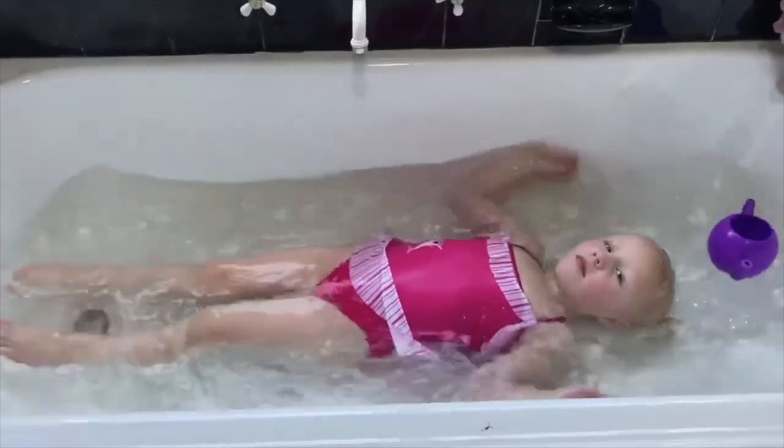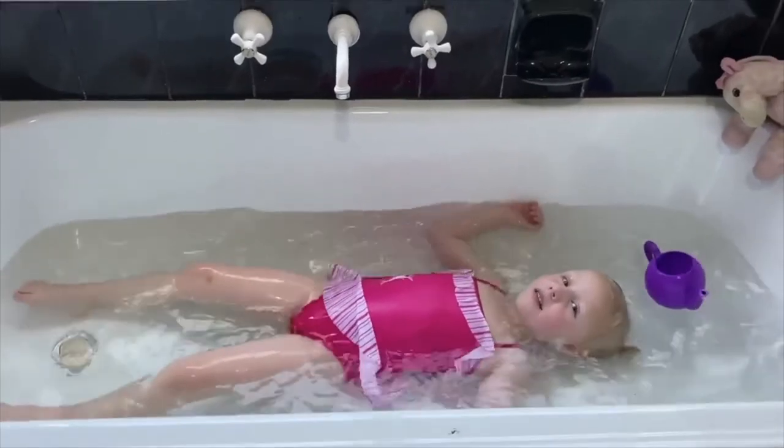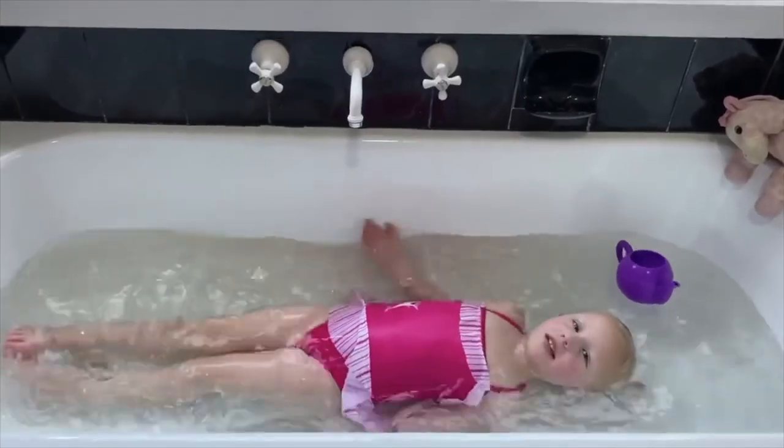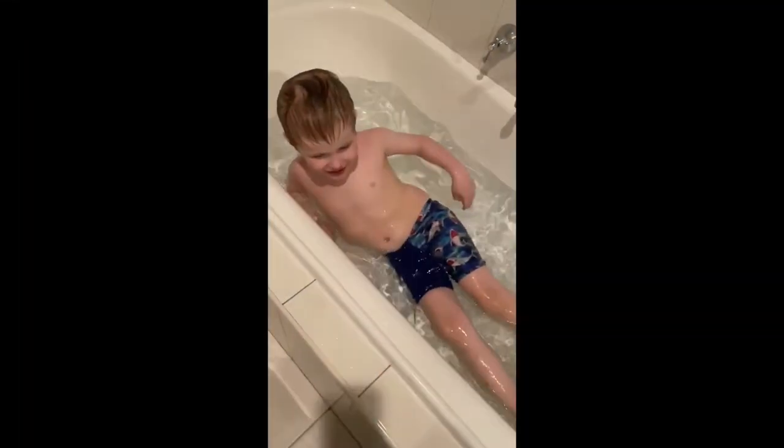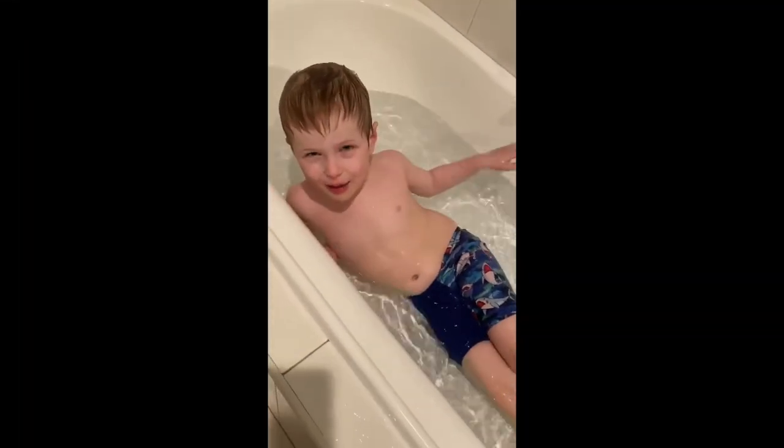Good girl — can we just float? Now I'm going to show you how to kick on my back with my ears in the water.